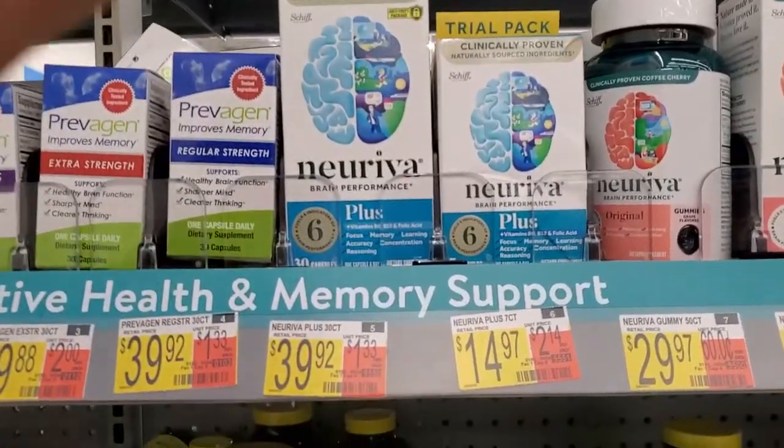I think it was around 2018 when I first tried it. I haven't taken it for three years straight, but for the last several months I've been taking it pretty much every day. If I haven't taken it one day, it's because I got busy and forgot. I take one a day. How much did I pay? I paid $39.92 plus tax at Walmart.